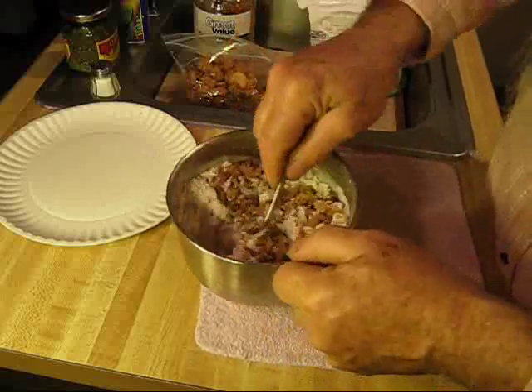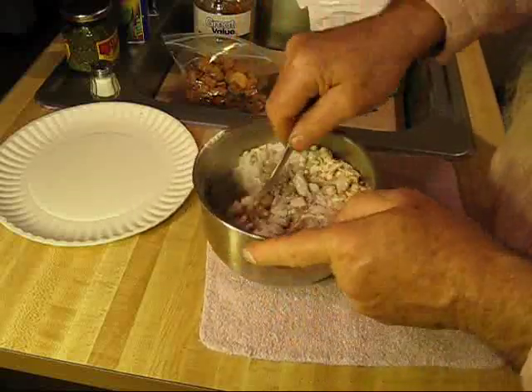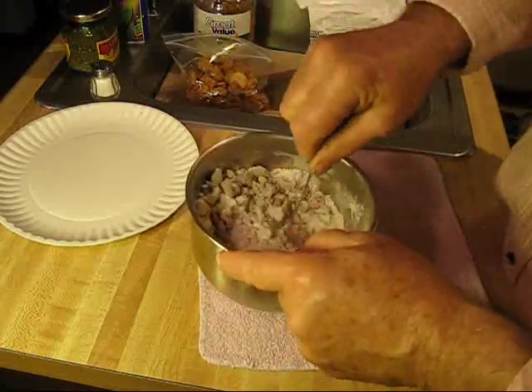It's a good idea when you're cooking to stir all of your dry ingredients together. Even each time you put an ingredient in there, if you stir it up, you'll be well pleased more.